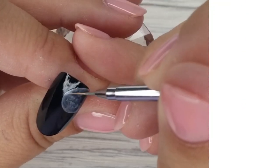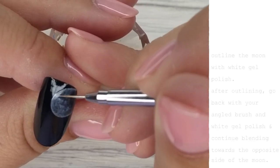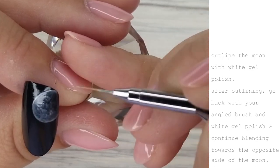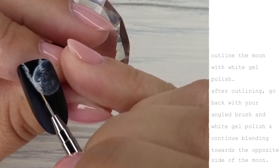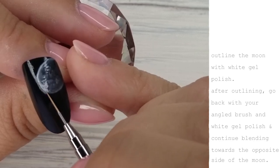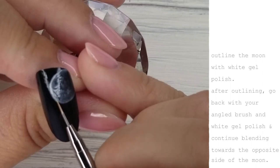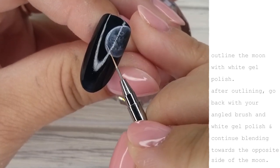Now I've switched to my detailer two brush from Ugly Duckling — I've raved about this brush in other videos, it's so versatile and I love it. I've loaded it with a little bit of white gel polish and I'm concentrating that on the outermost part of the moon. After outlining, I'm going to switch back to my angle brush with a little more white gel polish and continue blending.